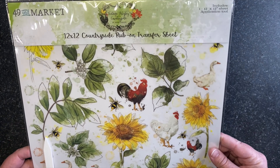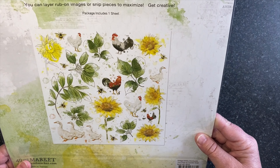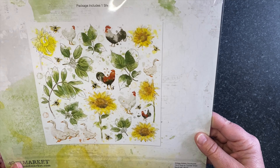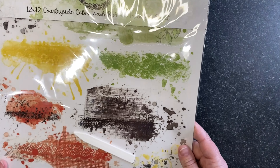Now we also have rub-ons. I'm going to turn it a little bit so the light doesn't reflect so much. This is a 12 by 12 sentiment rub-ons sheet, provided in large and smaller versions for your different size projects.